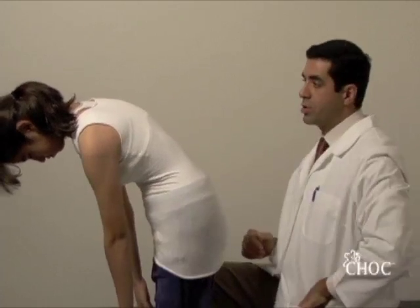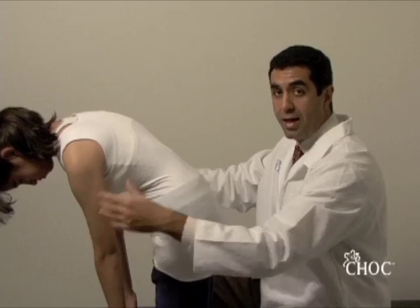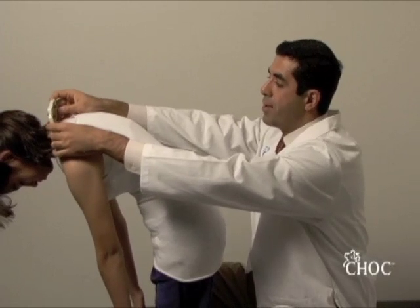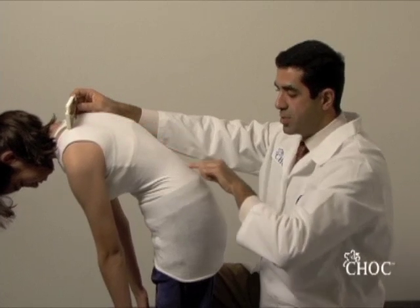The tool we use is called the scoliometer. I want to demonstrate that in another plane so you can see it a little bit better. You start from up top, close to the neck, and center your scoliometer in the middle of the spine.